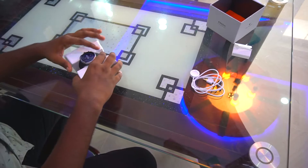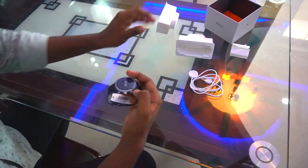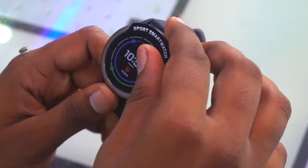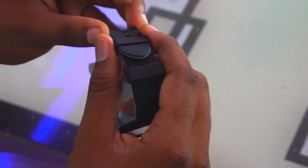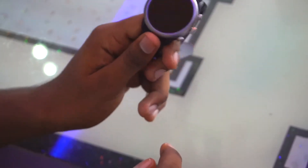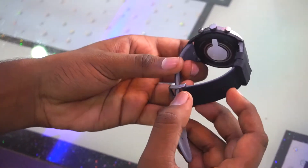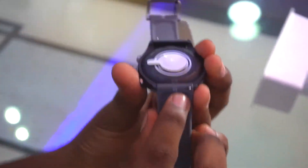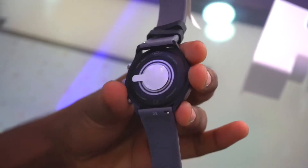Looking at the watch, it has three buttons - one, two, and three - and the middle one acts like a crown and wheel type control. The display is 1.2 inches. I bought this in the 43 millimeter size in black color. It uses a 22 millimeter strap which is removable, so you can swap it for any other strap.